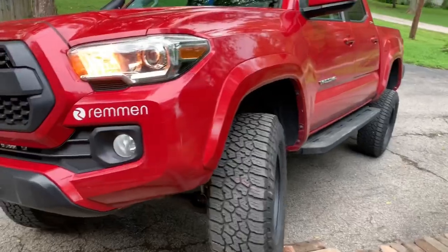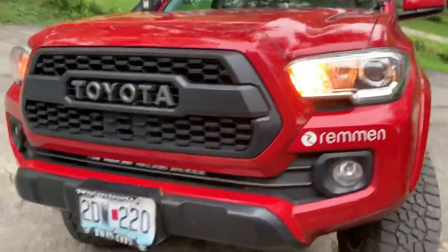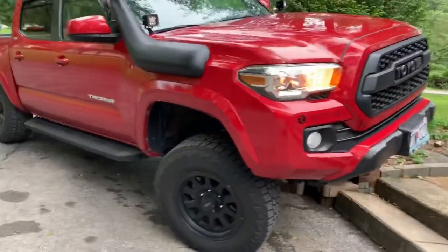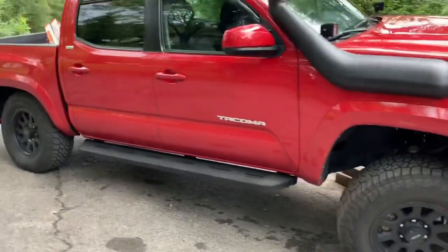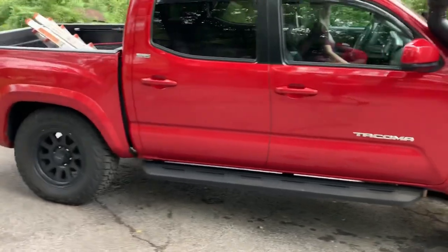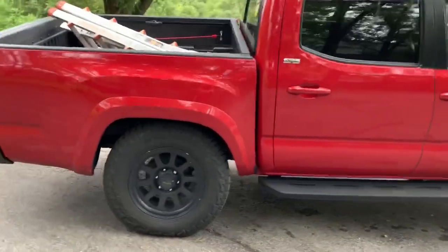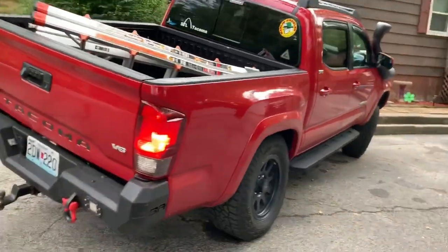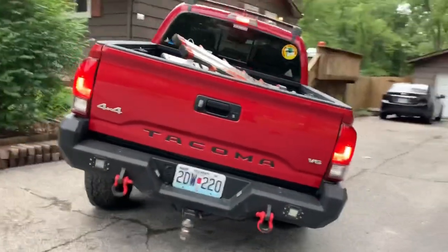So there you have it — a little makeshift demo, but you notice that the back wheel didn't start spinning and we were getting up on that little section right there. It's nice to have a rear air locker — you can lock both of those back wheels at the same time in any selection in the transfer case. That's pretty nice.